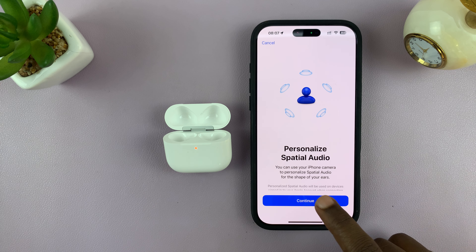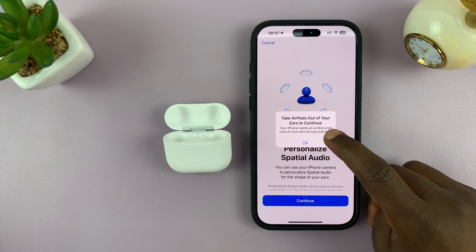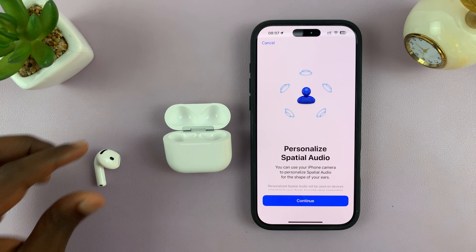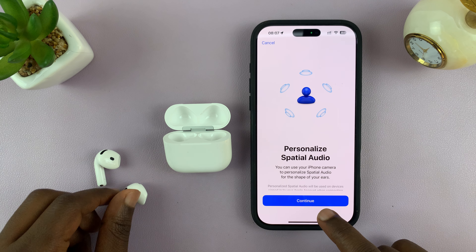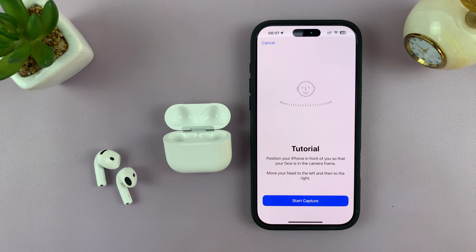It says you can use your iPhone camera to personalize spatial audio for the shape of your ears. If you hit Continue, you may be asked to take the AirPods out of your ears to continue — go ahead and do that first.